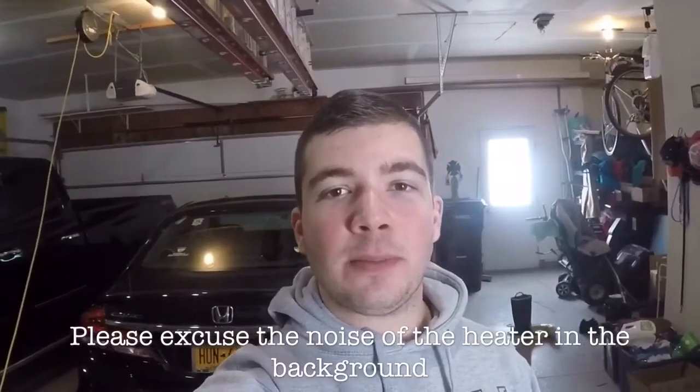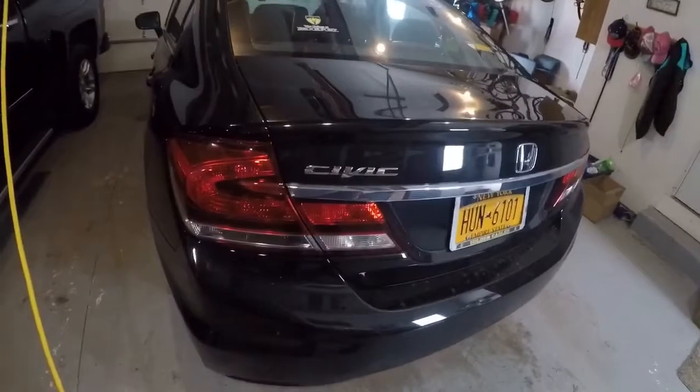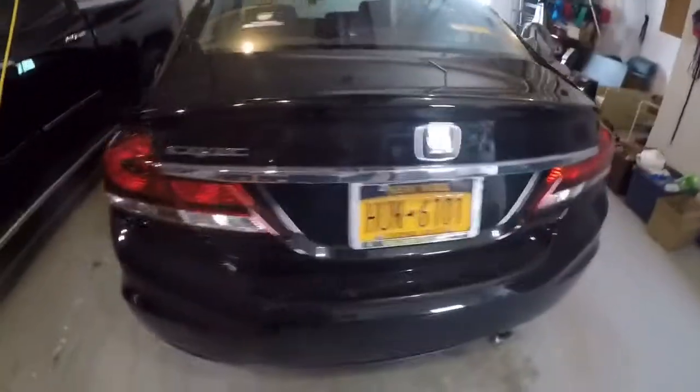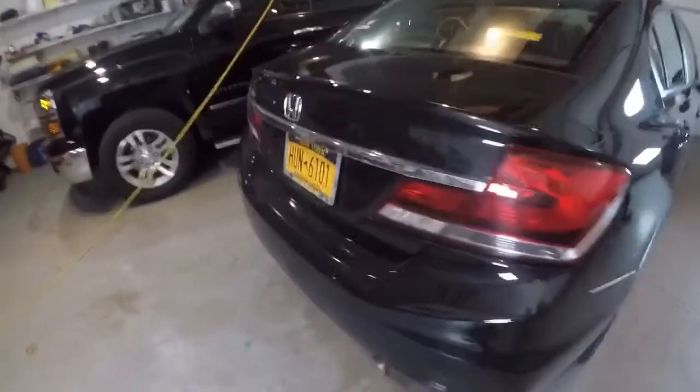Hey, what's poppin YouTube, welcome back to my channel. Today's video I'm going to do something that not anyone on YouTube has done to the 2014 9th Gen Civic — install an SI style spoiler on the back of it. Me and my dad are going to do this ourselves. It's bolt-on, so I'm going to read the directions and see how it goes. Let me give you guys a quick cinematic shot of the vehicle before we do the changes.